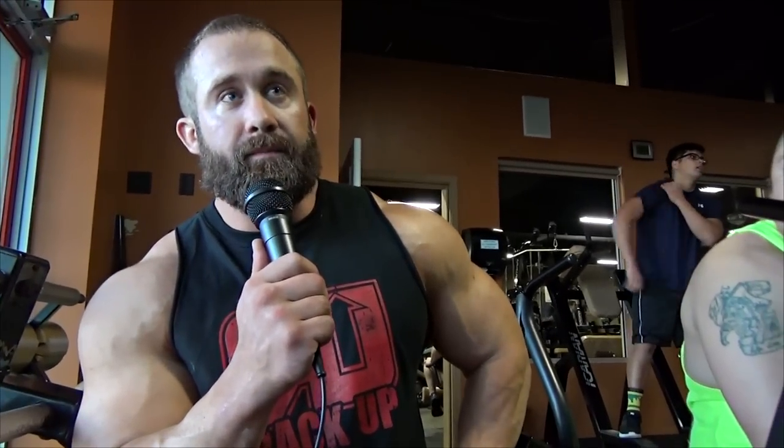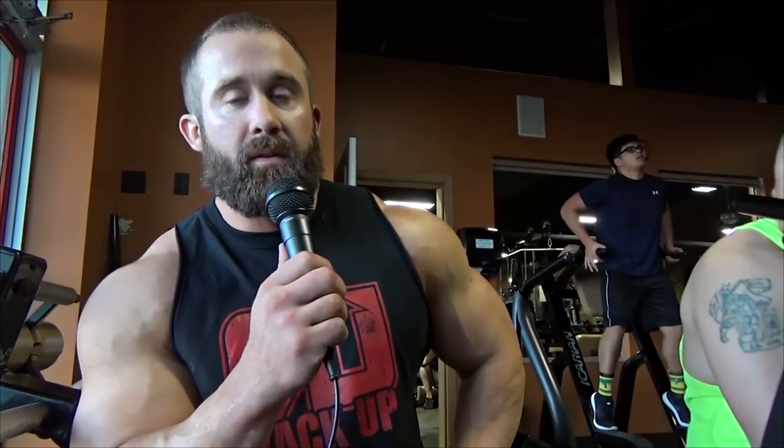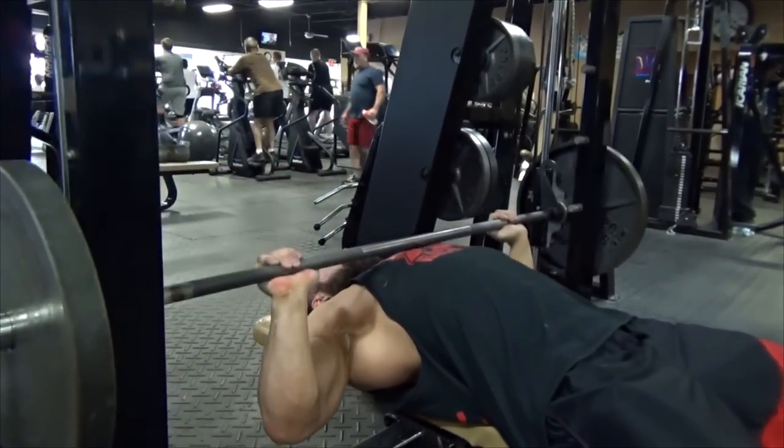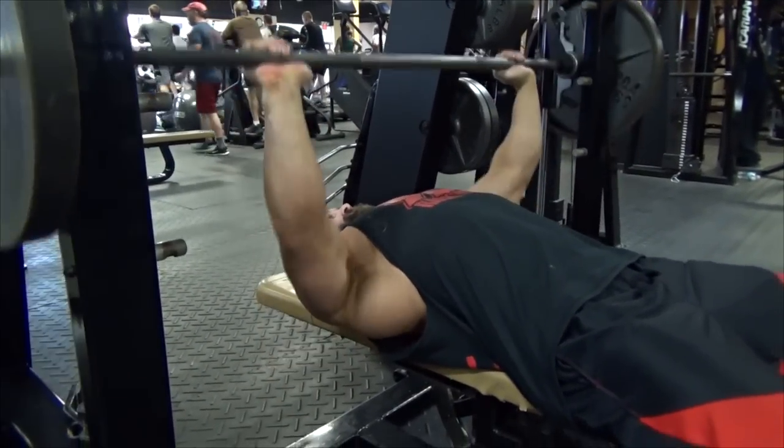Hey, it's Nick Rose, shooting again with Jeff Saigo here at B-Strong Fitness. I'm here with my training partner, Brandon Montemere.